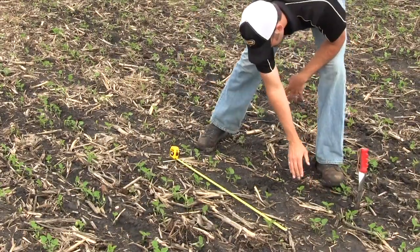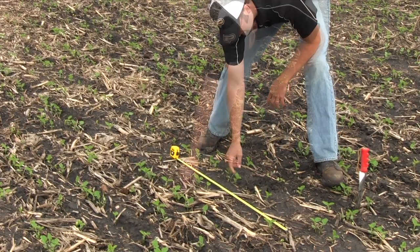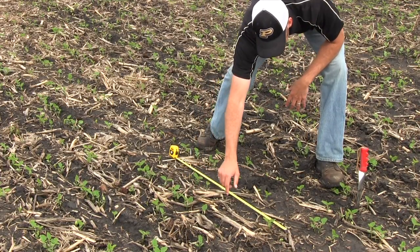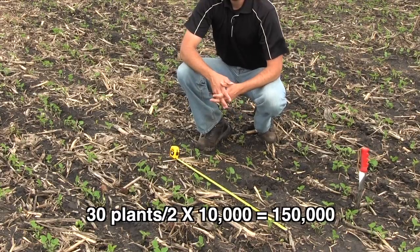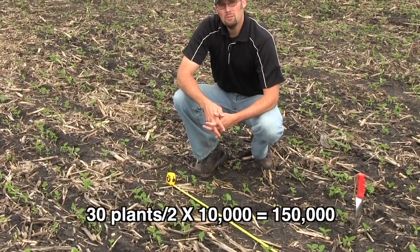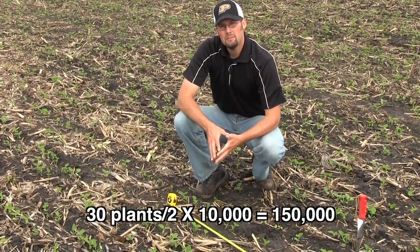Counting: one, two, three, four, five, six, seven, eight, nine, ten, eleven... through 30. So 30 plants within these two ten-thousandths of an acre. 30 divided by two is 15; take that times 10,000 — that stand is 150,000 plants per acre.